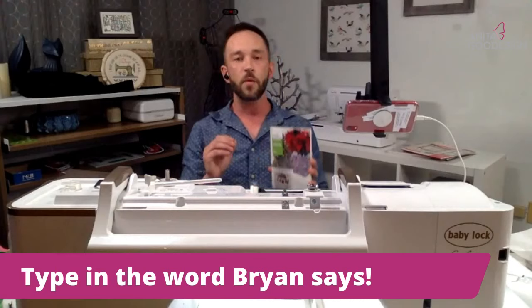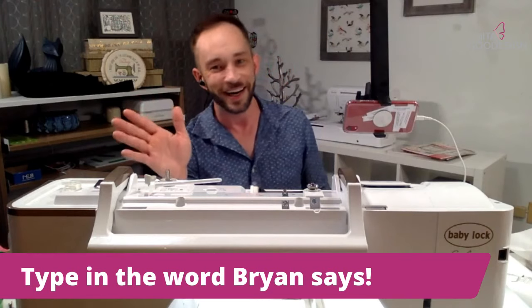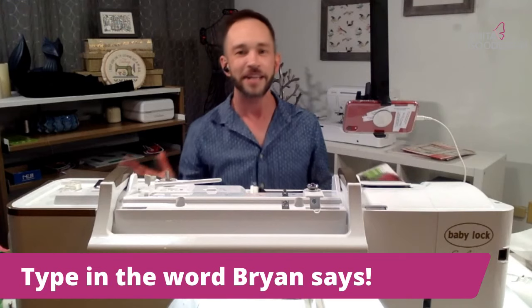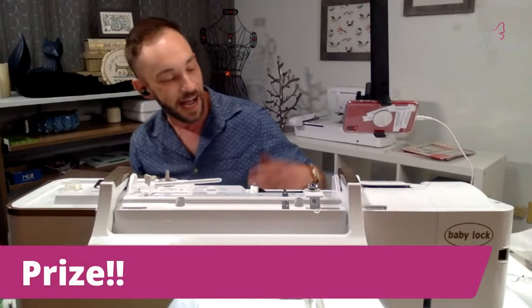The word I want you to type in the comment is just 'bag' — B-A-G. Go ahead and type those in, I'll move along while they pick a winner, and I'll announce that winner momentarily.